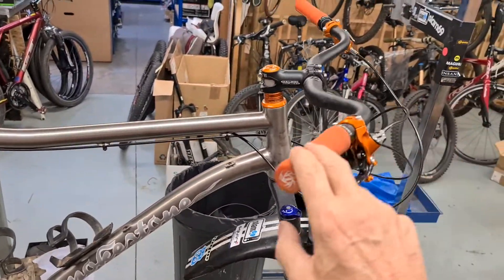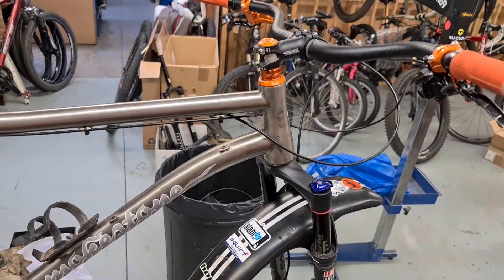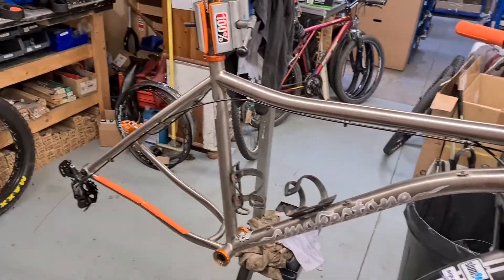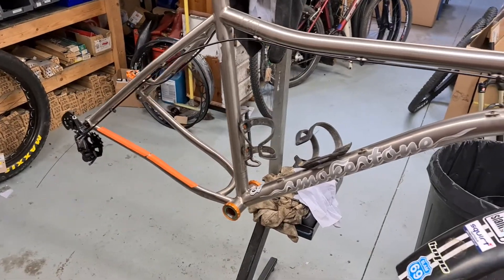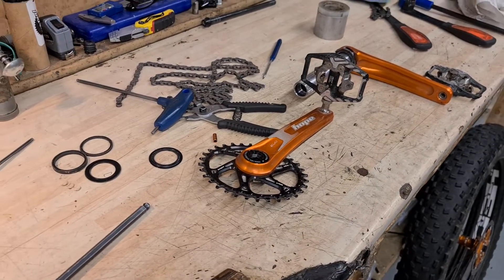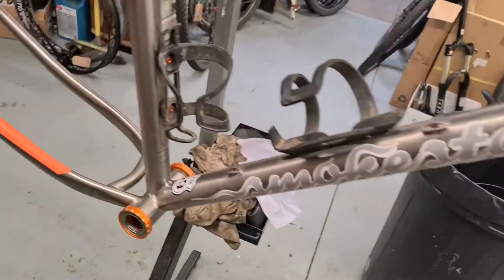The components on my bike — you can see they're all orange — they're all Hope. On the Smokestone, all of our bikes we build with Hope components throughout. I think this one is 100% Hope now: bar clamp, seat clamp, Hope bottom bracket, Hope cranks with an oval Hope chain ring, headset, brakes — all of it.